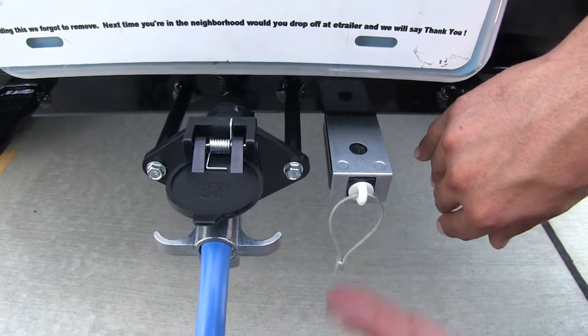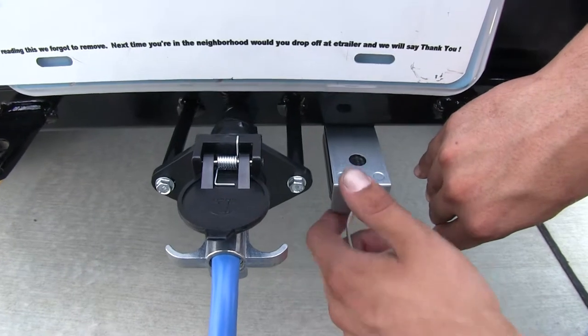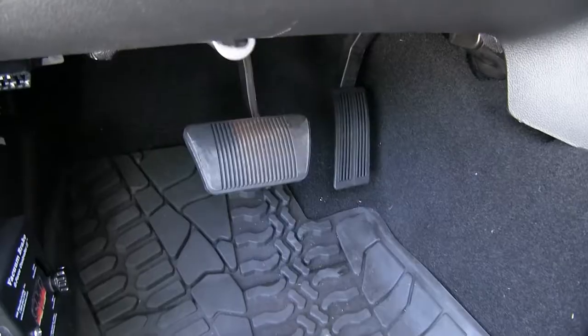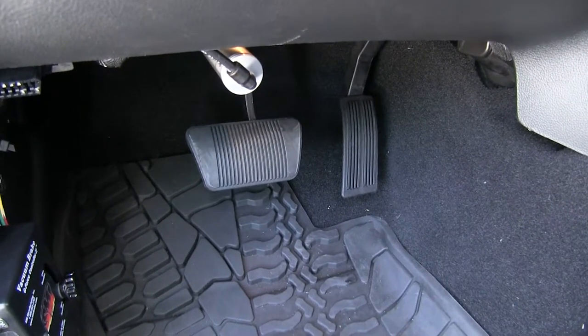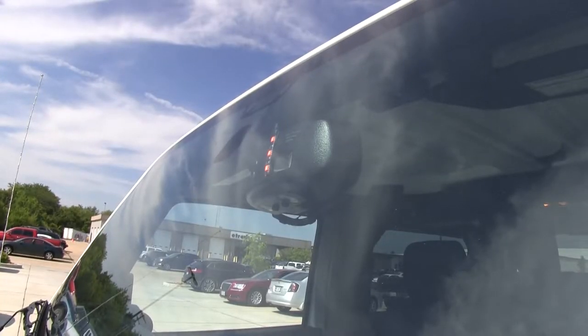In the event of a catastrophic break in the tow bar, or in a case where the Jeep gets disconnected, if we pull this, it's going to apply the brakes at full force, and let the indicator light come on, letting us know that there's a problem and it's been disconnected.